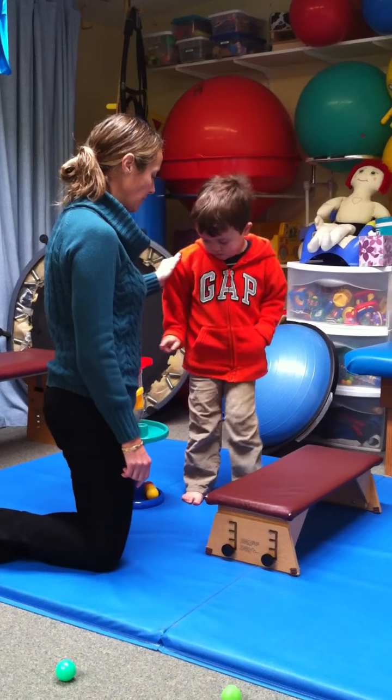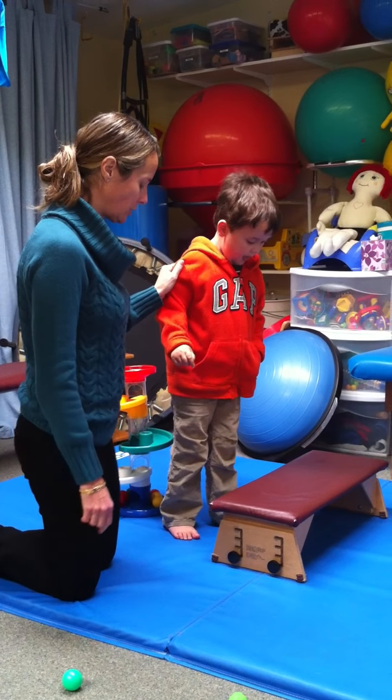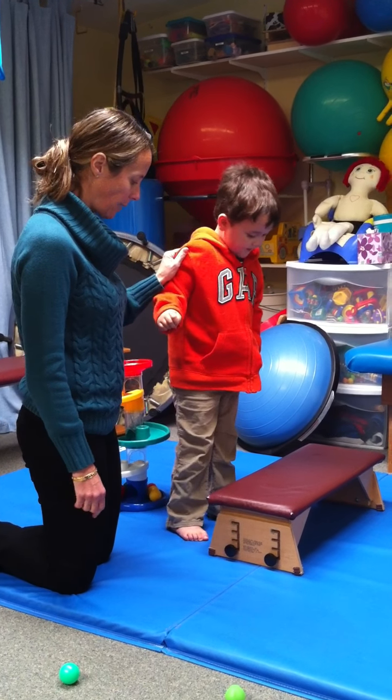Sweatshirt this time. Okay, you ready? Sweatshirt. Foot up. One, two, three, go. Good job.